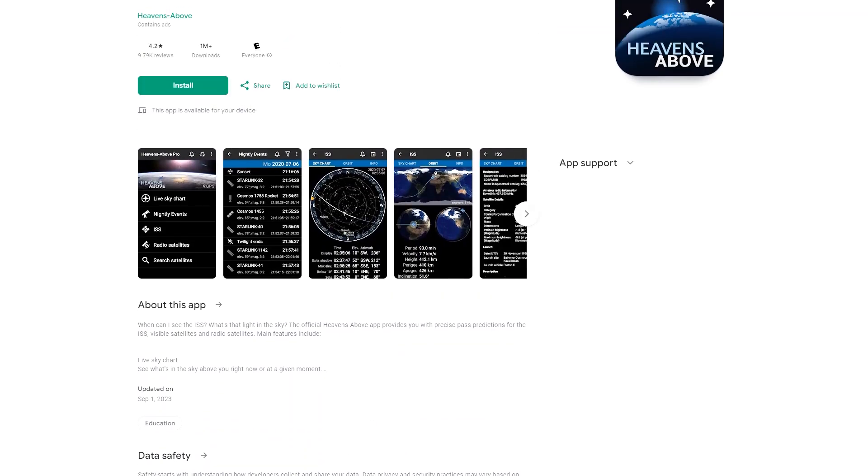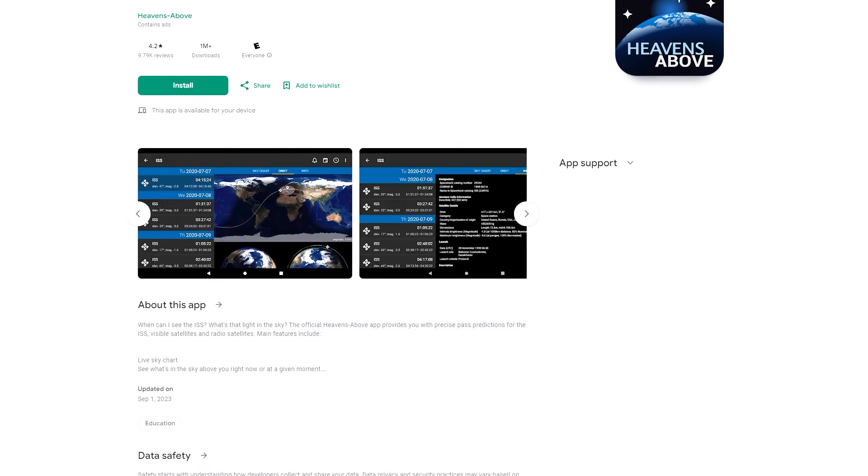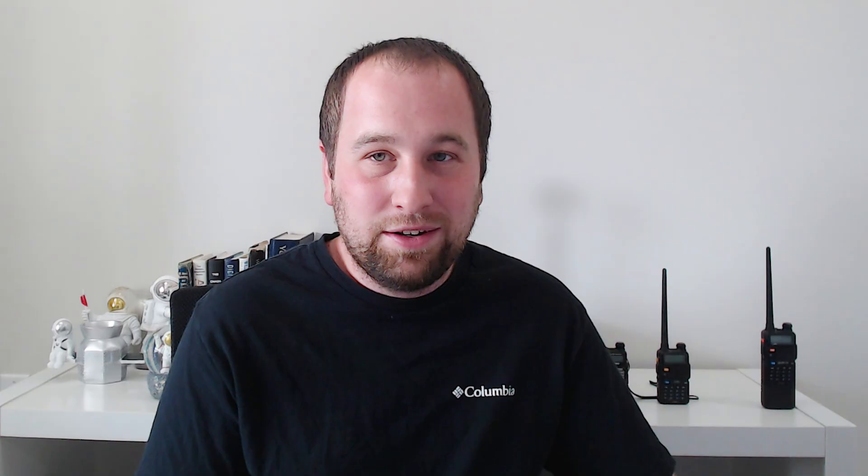I actually missed the space station today, so I should set up alerts on my phone. One thing that Baofeng is great for is learning, and learning is actually why I got into ham radio. You don't have to spend multi-thousand dollars on radios to learn. You can learn about many different parts of ham radio with just your Baofeng, whether that be about antennas or signal propagation. You can explore several different bands depending on which radio you get — several of them support 2-meter and 70-centimeter, and some, like the UV-X3, even support the 1.5-meter 220-megahertz band.